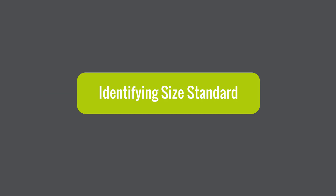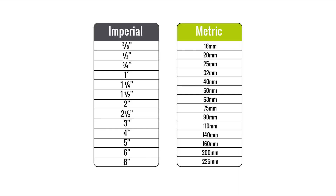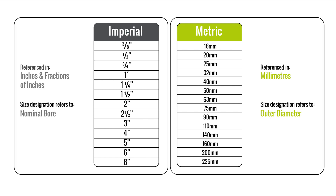Now that we have our pipe's outer diameter, we can begin to identify which pipe we actually have. Here comes the slightly tricky bit. In the UK, we have two systems in common use: one is the metric system and the other is the imperial system. The imperial system is older but still in common use throughout the UK. They are two entirely different systems and the pipe and fittings are not interchangeable between systems. This is due to the way they are measured and referenced.